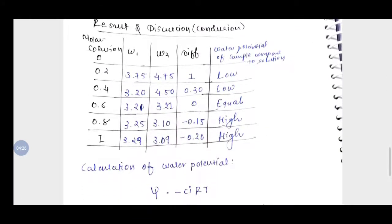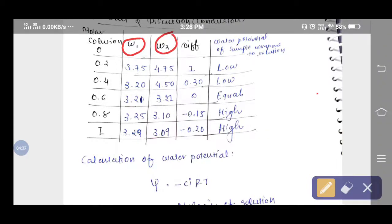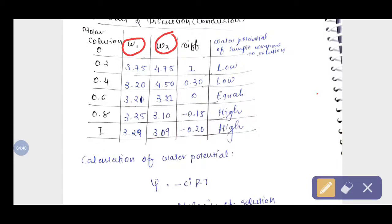Now we will discuss the results. In the table, W1 is the starting weight and W2 is the weight after incubation. For example, in the 0.2 molar solution, the initial weight of a slice is 3.75 g and after incubation the weight is 4.75 g — a difference of +1 g, meaning the slice gained weight.